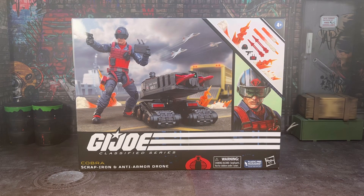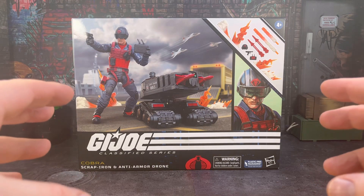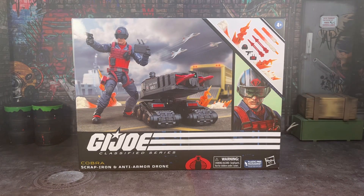Hi, and welcome back to Fuller's Figures. Today, I'm going to take a look at the new G.I. Joe Classified Series, Cobra Scrap Iron and Anti-Armour Drone. I've been so excited to get this one here. I pre-ordered it from Big Bang Comics here in Dublin, and I got the email notification during the week that it had come into stock, so I popped over after work to pick it up. I'm so happy that I did pre-order it, because this thing is awesome.